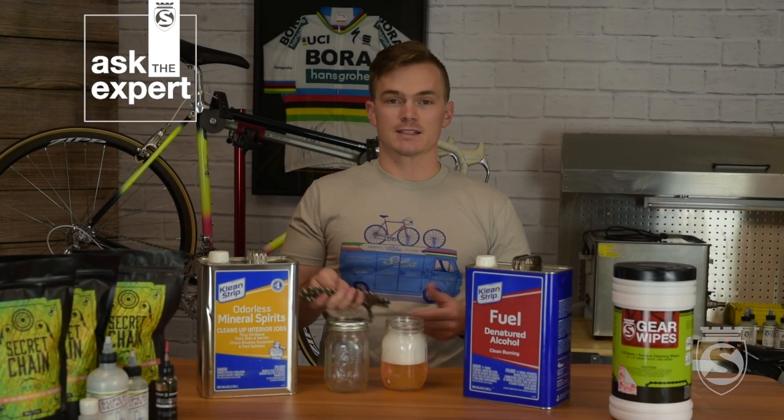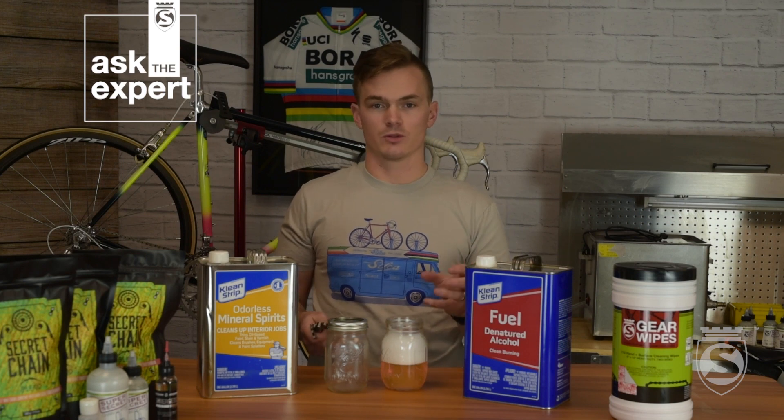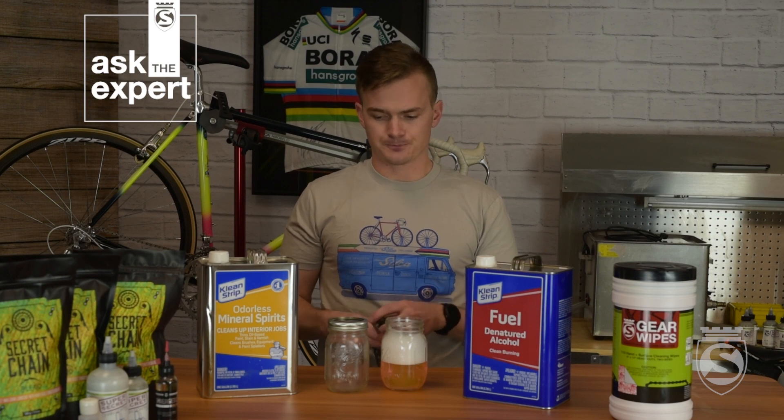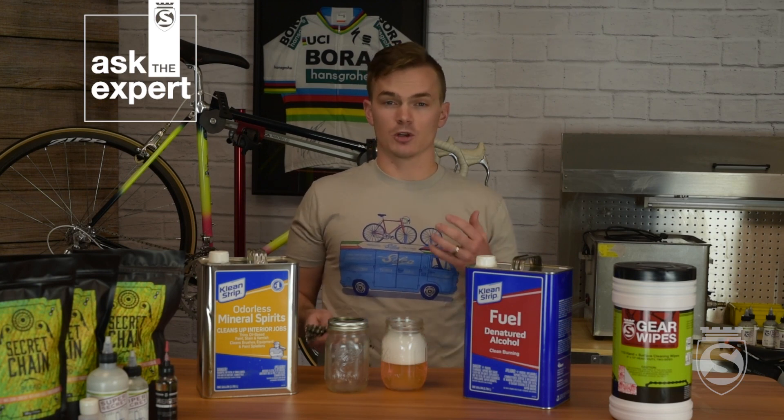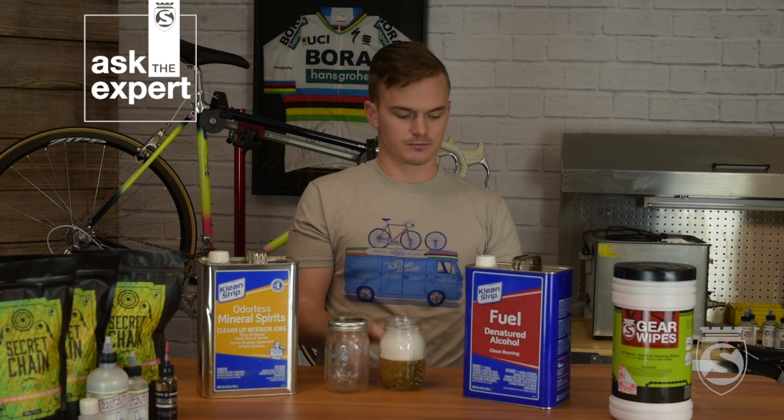Now that the chain is rinsed and ready for its second degreaser bath, use a new fresh batch of degreaser — we don't want to reuse the old one for this final cleaning step. You can take the old degreaser and dump it into a new container through a coffee filter to reuse it so you're not just going through chemicals. For a used chain you might be looking at three or four degreaser baths. What you're looking for is the degreaser staying clear with no more dirt or debris coming out of the chain.